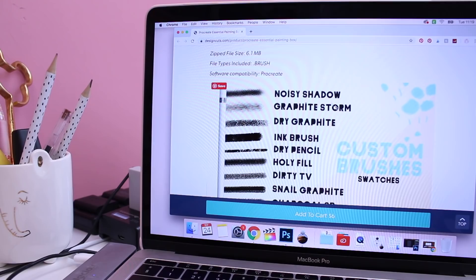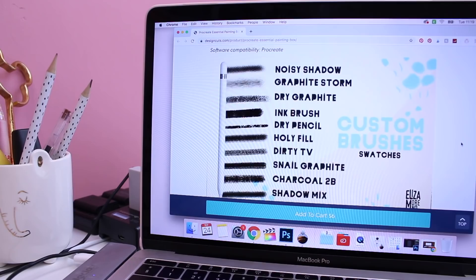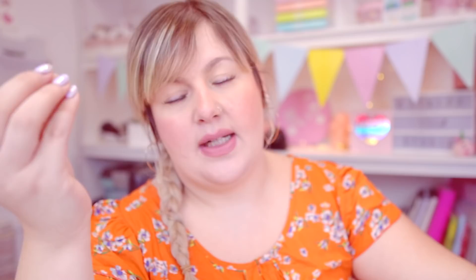You get 10 brushes in this pack: a noisy shadow brush, graphite storm brush, dry graphite, ink brush, dry pencil, holy fill, dirty TV, snail graphite, charcoal tubi, and shadow mix. There's a video on Design Cuts explaining how to download the brushes and put them into Procreate, so I'll leave a link in the description if you want to check this brush pack out.